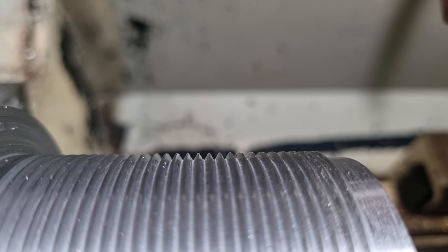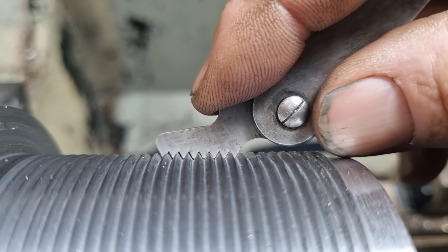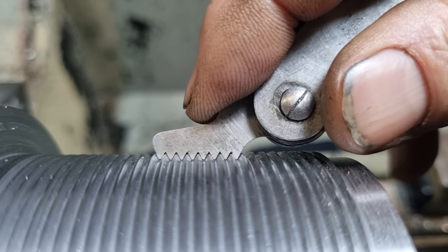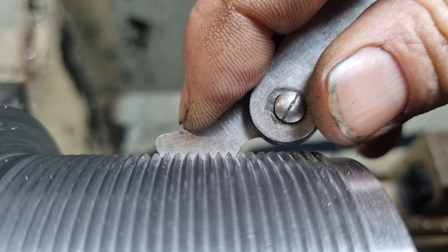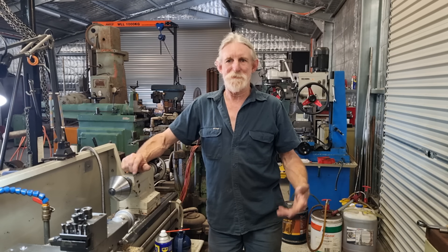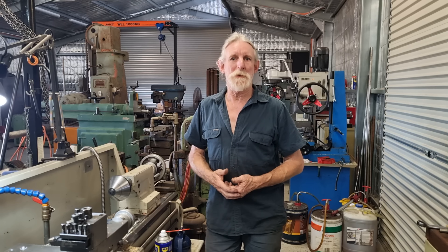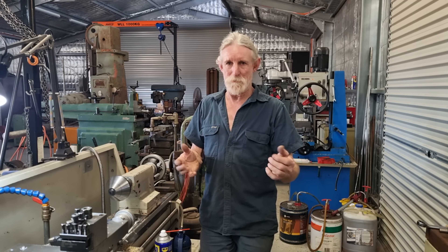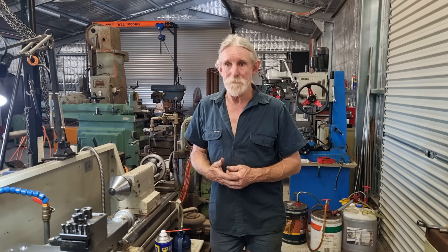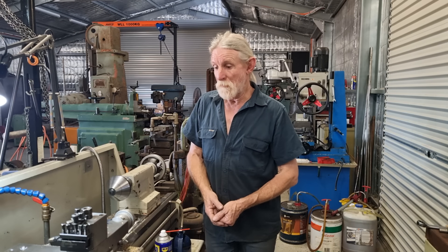If you messed up on your compound feeds, you'd have a gap at the bottom - at the root of the thread - where the thread gauge sits in. That's just another method we have up our sleeves to overcome issues with screw cutting. You'll probably find a lot of people that do hydraulic cylinders may use that method quite a lot - it saves all the mucking around adjusting your compound.